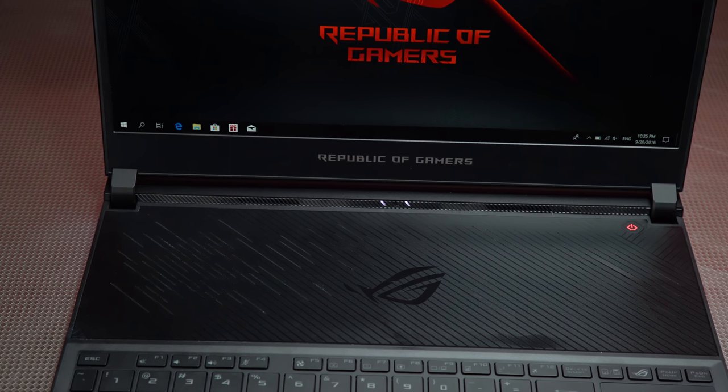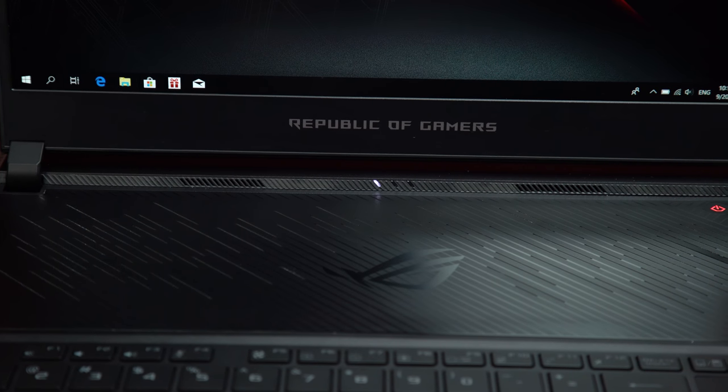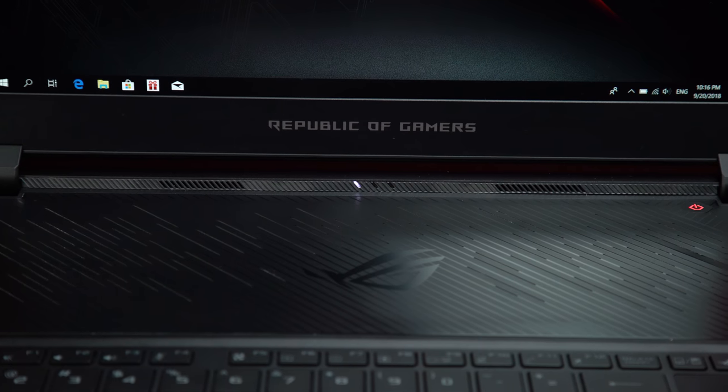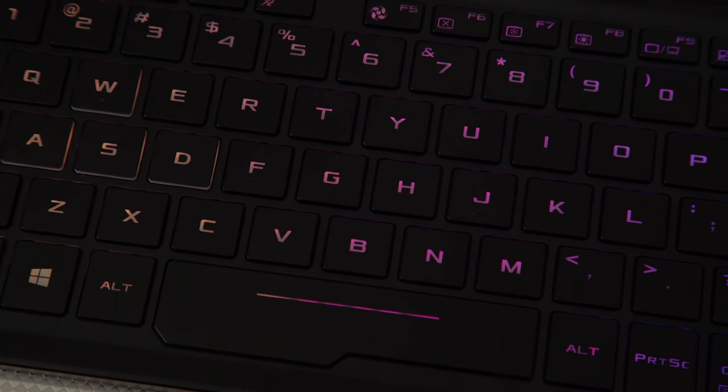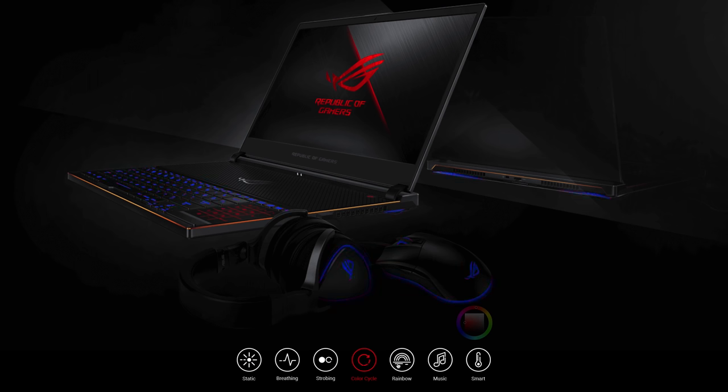The dual speakers right under the display are directed right at you, so it's easy to hear all the action. Powering on the Zephyrus S creates a very cool red and blue underglow, and it also illuminates the Aura RGB backlit keyboard, which can be customized with the built-in Armory Crate software.